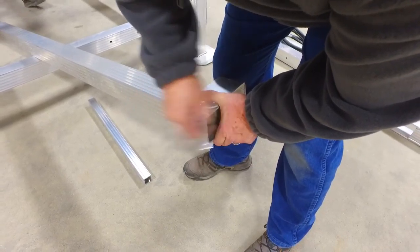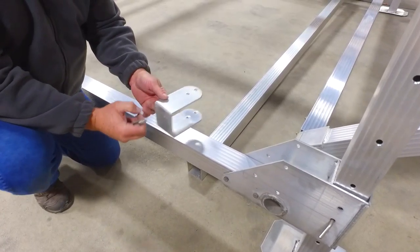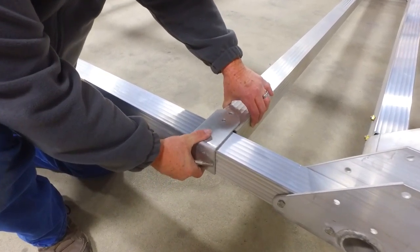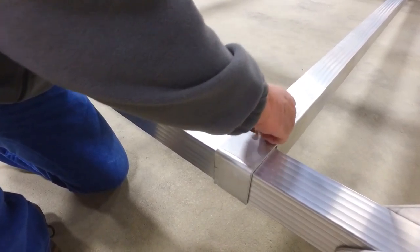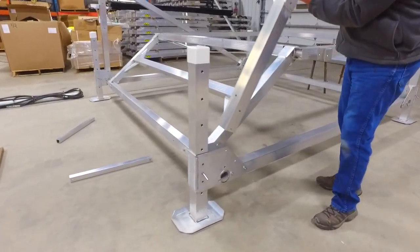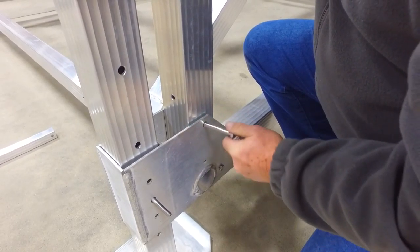Locate the side-to-side bottom brace and remove the three inch wrap from each end. This will be attached approximately a foot from the rear end of your lift. Slide the three inch wrap over the bottom side and secure with nuts and bolts. Locate the hydraulic front uprights and attach them to the front corners, then secure them with nuts and bolts.